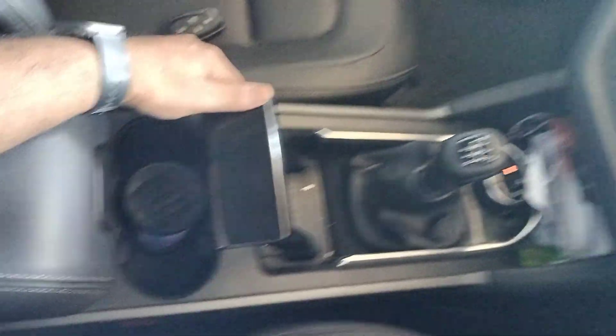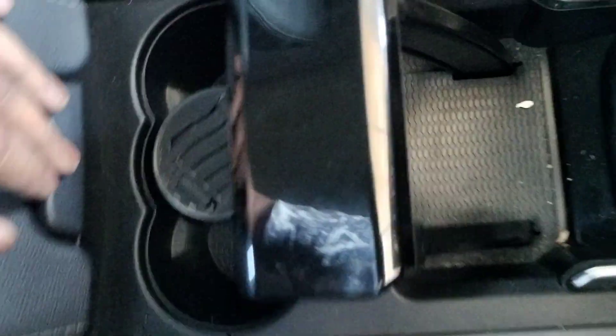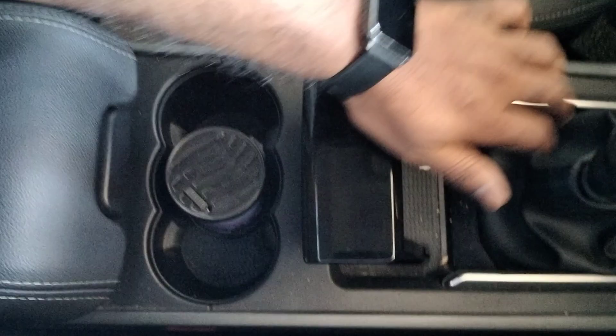Hello friends and welcome back to my channel. In this video I'll tell you how to engage the handbrake in a Tata Harrier. This is the handbrake — it looks more like a jet plane power switch. We have engaged it, and just pull it up — we have engaged it.